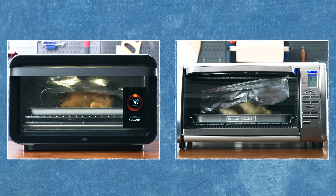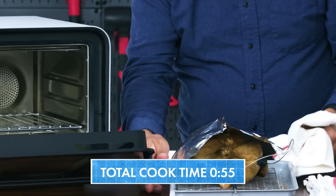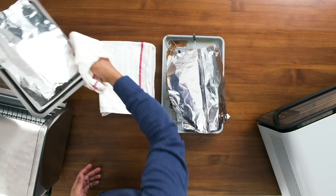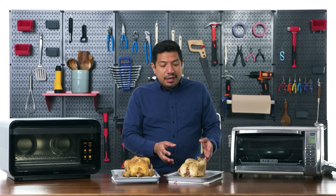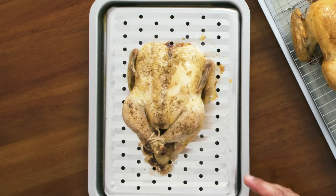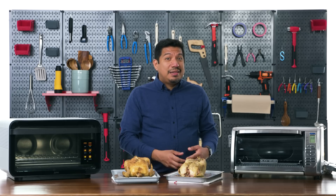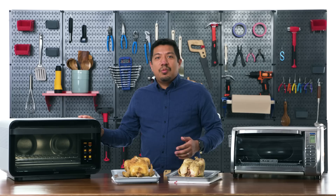The June already detected the chicken and told me the internal temperature was 45 degrees. With a three-and-a-half pound bird at 350 degrees we're looking at about an hour cook time — the June monitors that automatically. For the Black and Decker I used my own thermometer. I covered both chickens loosely with foil about halfway through. The June took about 55 minutes — actually less than it predicted — while the Black and Decker needed an hour and a half total. The Black and Decker chicken came out much paler, suggesting it probably never reached or held 350 degrees.